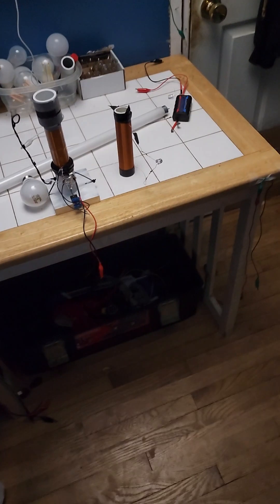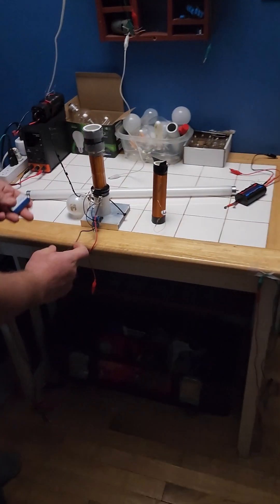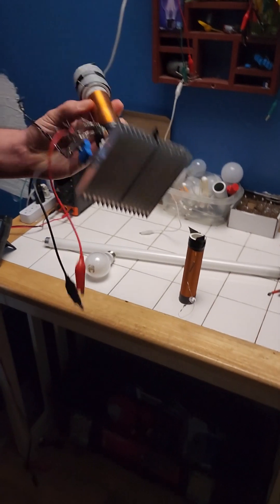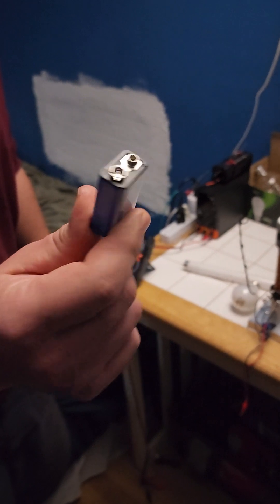So this is Dave, one of my bros. He's gonna be my witness — witness to all this cool stuff that I'm doing, to confirm to you guys that nothing is faked at all. This is real. Because a lot of people said I was faking stuff, and I'll be running this transmitter off of this 9-volt battery.